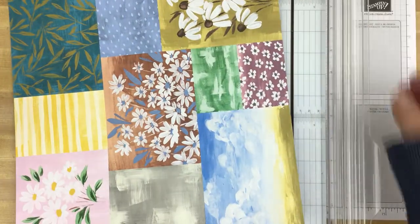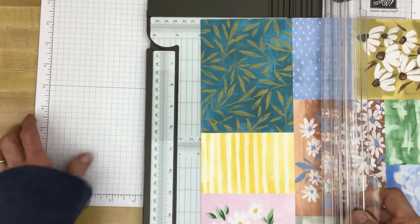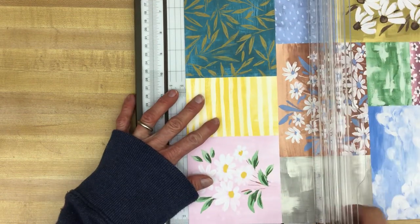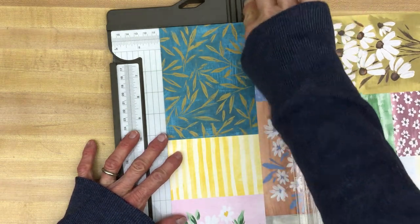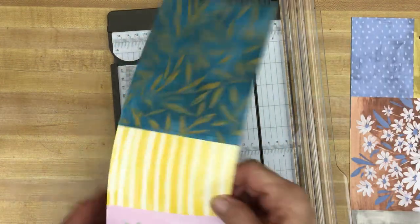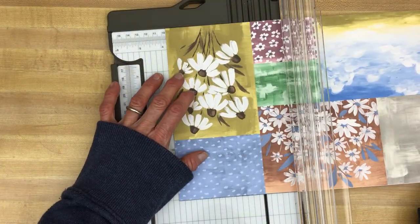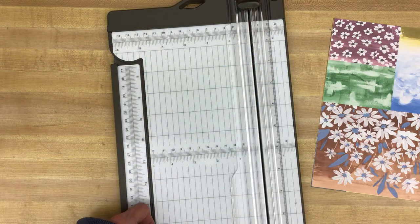We'll open this up and slide the cutting blade up. Just line this up right here, bring it down a little bit. We'll line it up in the cutting trough and cut. There's the first cut. Then I looked at this again and saw this will cut too. So we'll slide it in here, line it up again just like before, and cut.